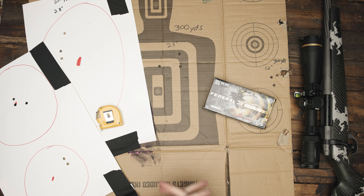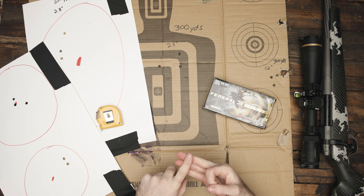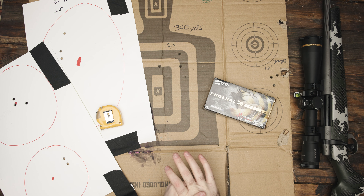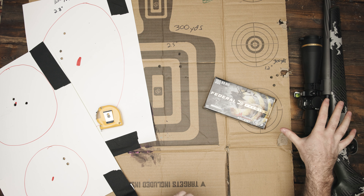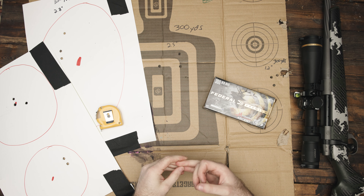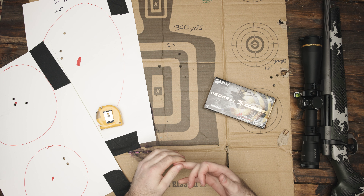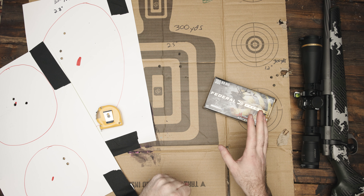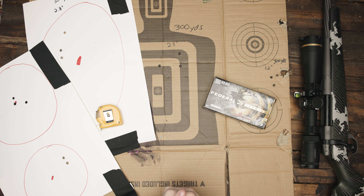A couple things to note with this rifle — doing testing, taking it to the range and testing out different ammo. I've tried four different types of ammo, and of the four, there's really only one that this rifle really likes. I've shot the Hornady ELDXs in 175 grain and 200 grain. The 175 grain did not group well at all — really bad. The 200 grain grouped a little bit better, but both still well over MOA, even well over an inch and a half. I also tried the Nosler Partitions and that was a little better but still a little over MOA.